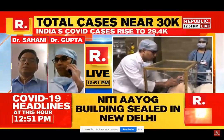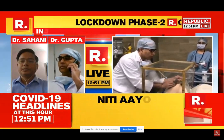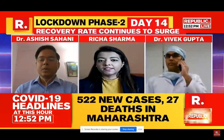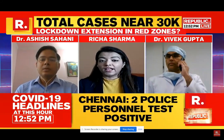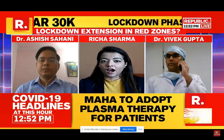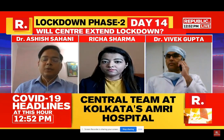Thank you so much Dr. Sahani and Dr. Gupta for joining us here on Republic TV. We do hope that this new containment box can be implemented very soon in hospitals for our healthcare workers. Thank you very much.